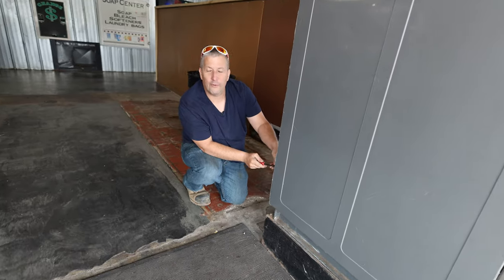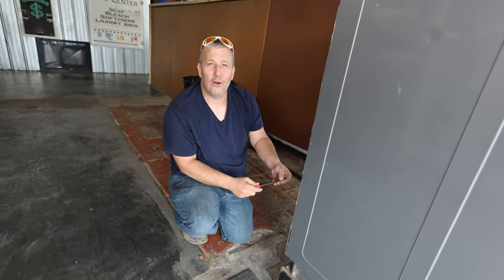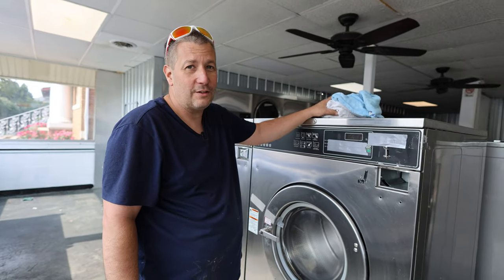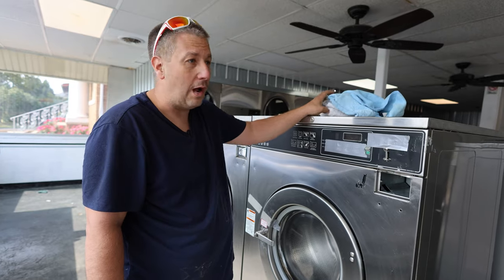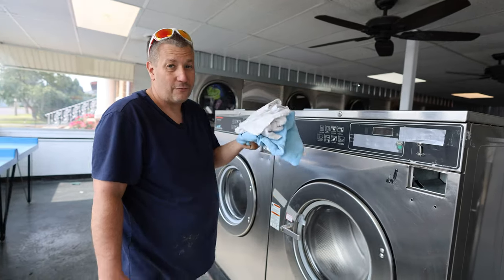I probably shouldn't have stuck my foot in there — that was wrong. Remember, kids: YOLO. One of the biggest perks of laundromats is free shop towels. People just leave towels all the time. It's been here a while, so we're going to put them by the back — but free towels.